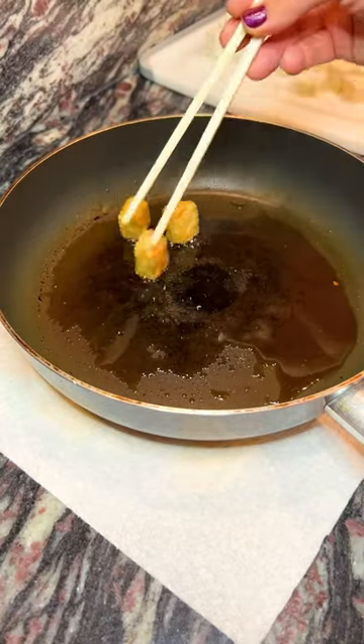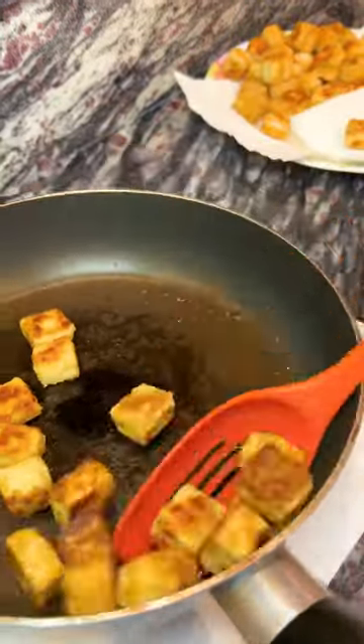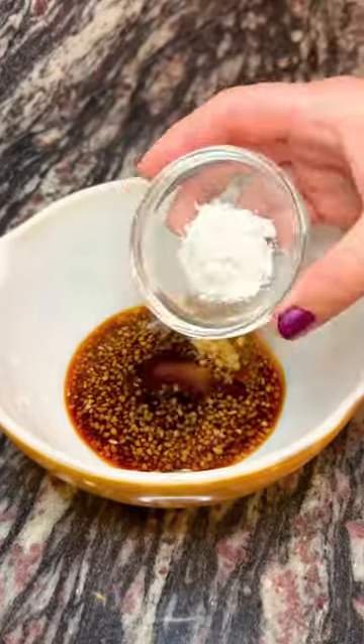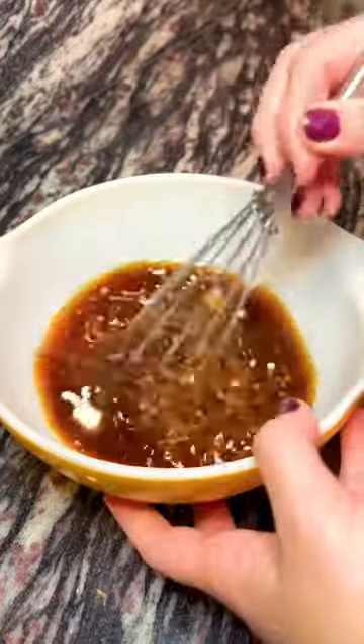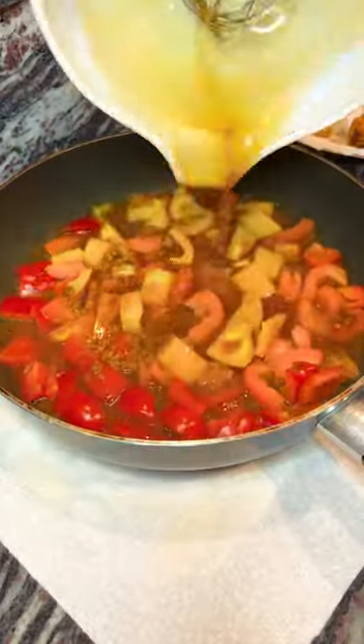I googled crispy tofu recipes and went down to about the sixth one or so because the picture just captured me — it just looked really, really good. It was from Christy at Home, and I did have to make some alterations because I didn't have all the ingredients, especially for the sauce. But I made some adjustments that were really good substitutions and it worked out pretty well overall.